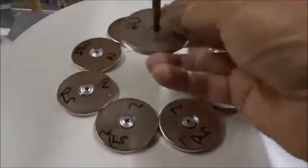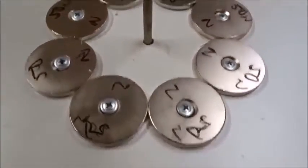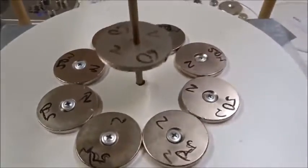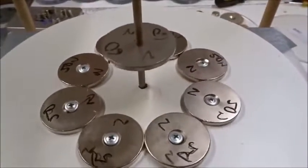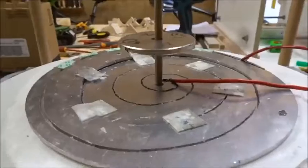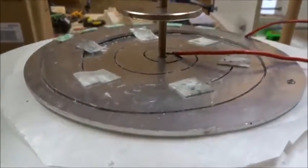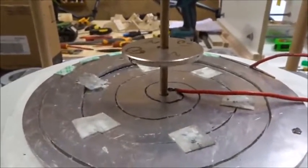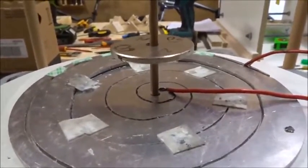We're going to try a ring of eight 50-millimeter magnets with a 60-millimeter magnet hovering over it, repelling, and see what we can do with this system. If we put an insulation paper and aluminum spiral and a 60-millimeter magnet over this ring of eight magnets and turn on the current, you get fairly weak lift.